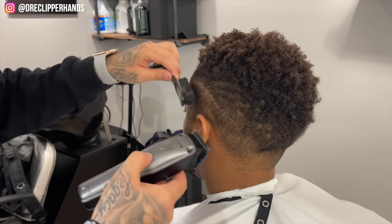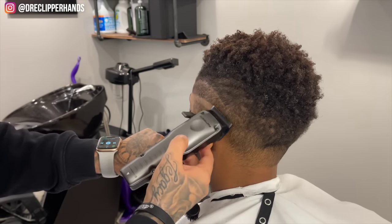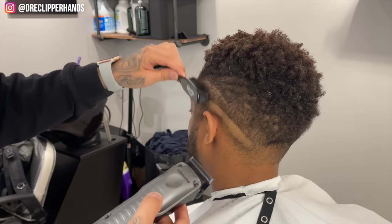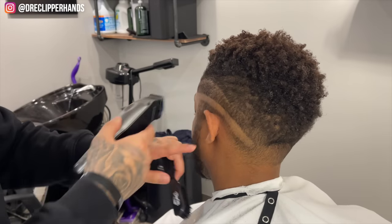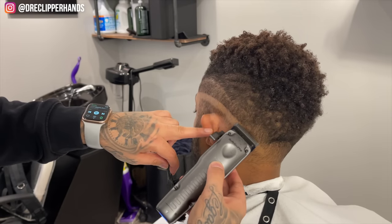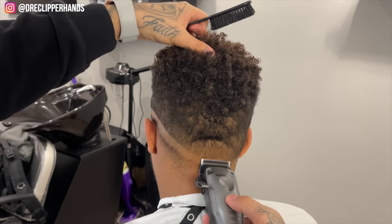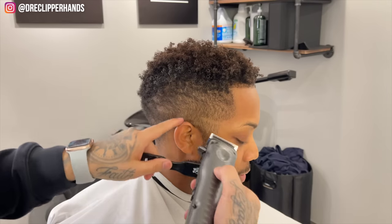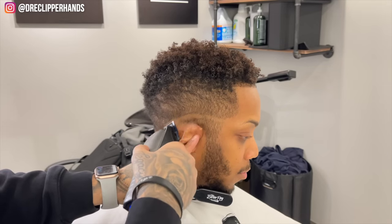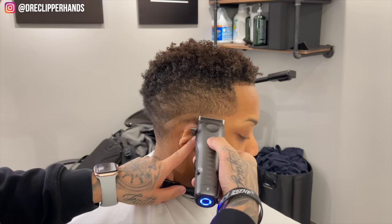To start off this cut I'm going to close my lever all the way and establish my bald line. I'm starting at the top of the arch and then dropping it towards the back. As I get towards the back I'm making sure to keep it below that indentation — it kind of looks like a dark spot. I don't want to blend above that because it'll look funny, so I want to fade right below it so it complements his head shape and blends as best as possible.